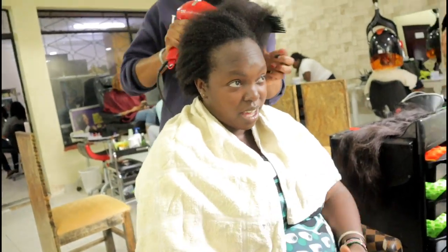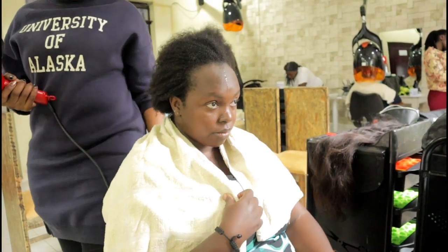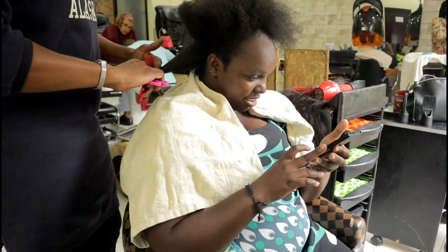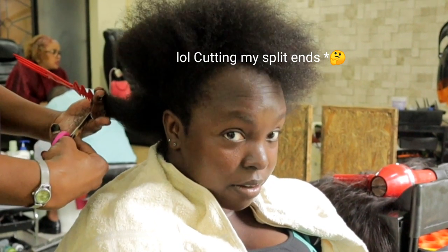So I'm going to get it blow dried and get some breathing before she starts installing my wig. I'm cutting my edges — making it look good.